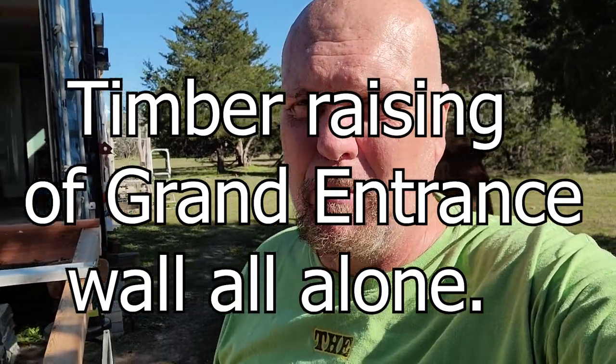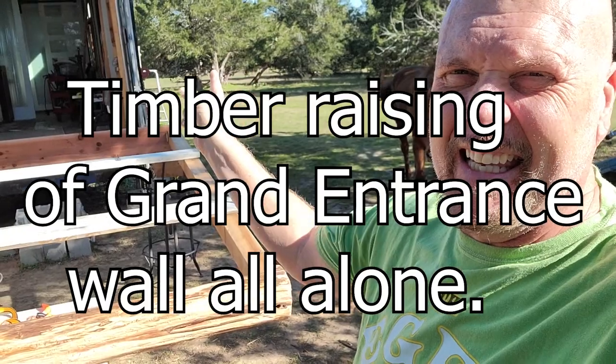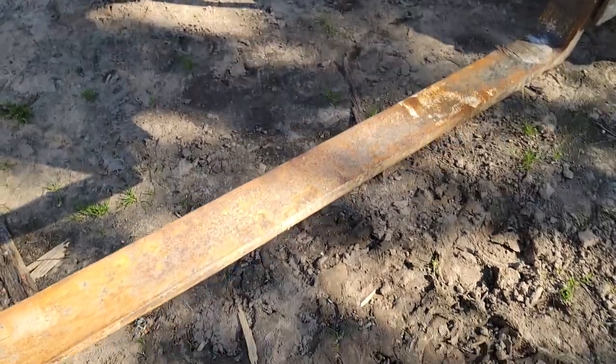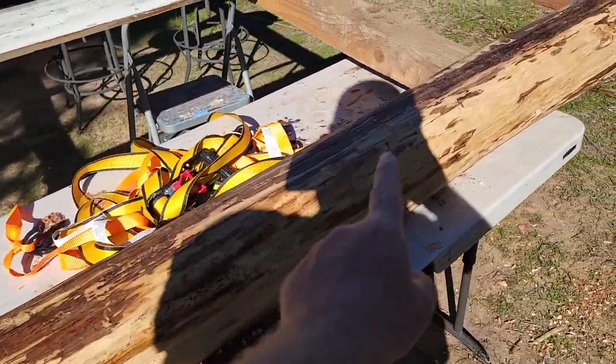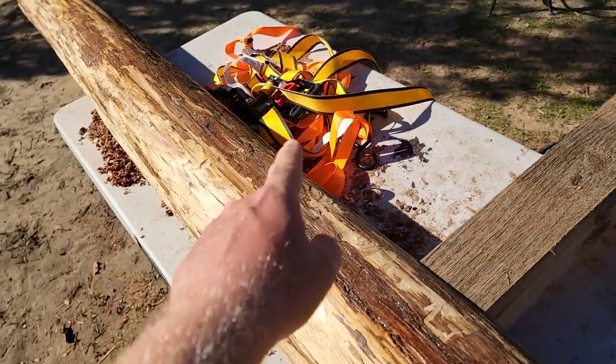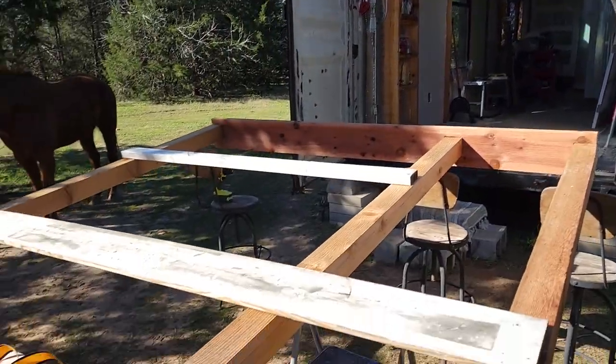Hi everybody, it's Steve at Thousand Year Home. So today is getting the door portal into the shipping container. I have three ideas for that. The first one is to rig up the fork trucks onto the top of the board using ratchet straps, set it up, and then lift it way up by the top.